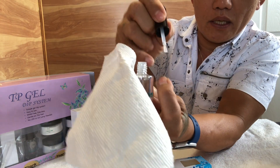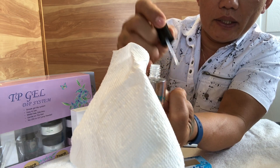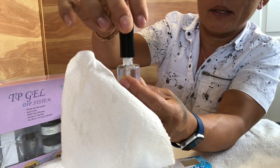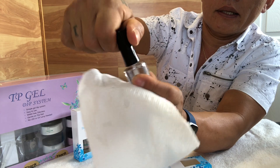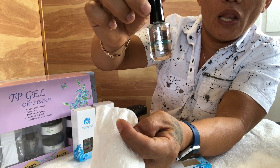When you apply on the nail, put the brush back in the bottle and dip in the powder — do not leave it outside. After you finish, close the bottle tight and keep it in a cool area. This will make it last for a long time.